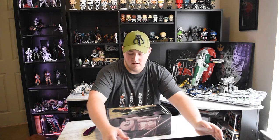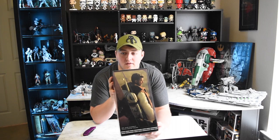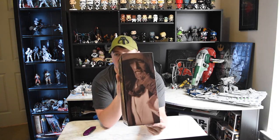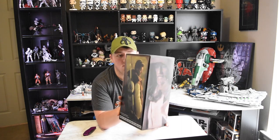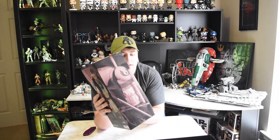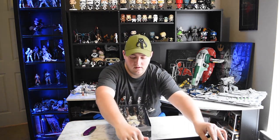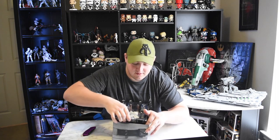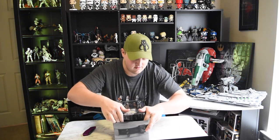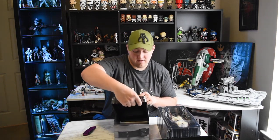When you open it up you have some more box art - a really great shot with him wearing his backpack and his Clone armor. There's another image on the side as well. Inside, it's kind of tight and hard to get out, but there's one box that has the figure in it and another box with all the accessories.